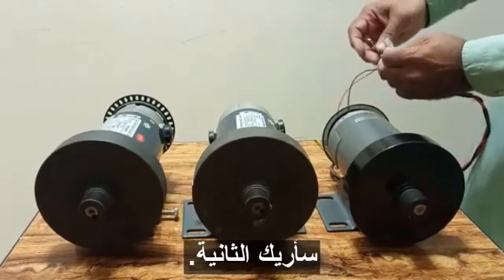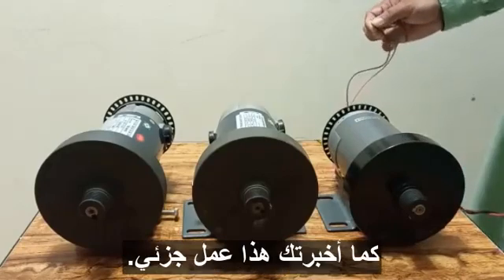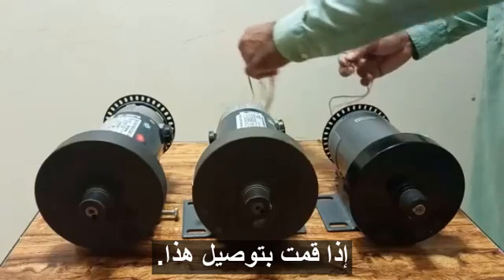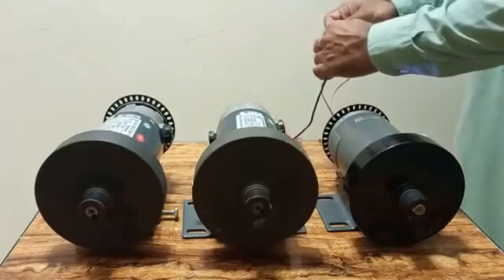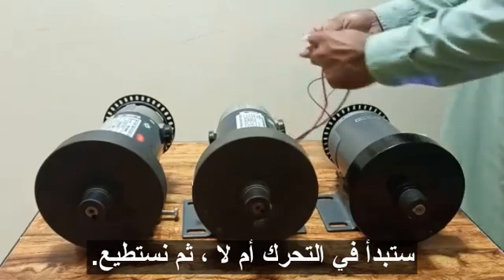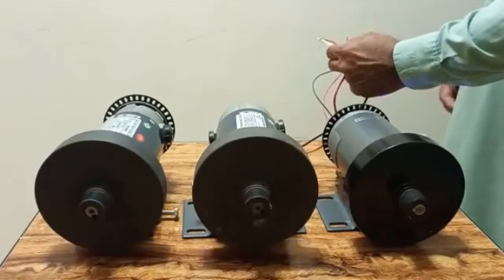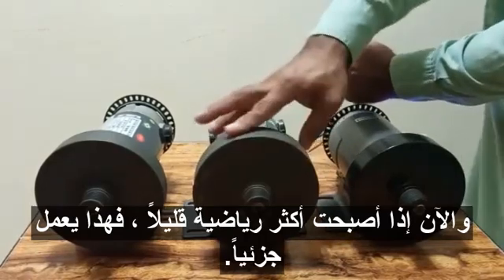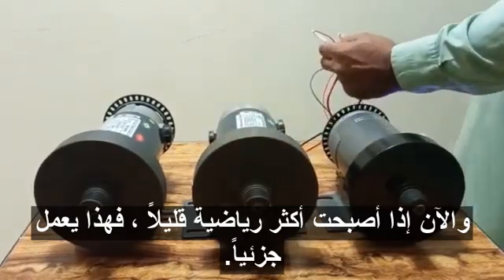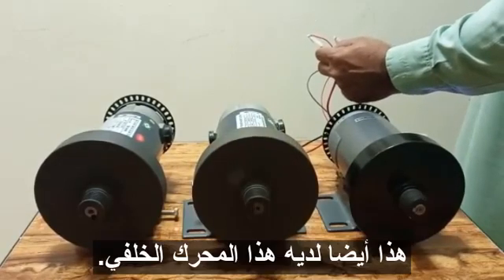Now I will show you the second motor, which is partially working. When I connect it, it may start or it may not. You can see it is not working at first, but if I rotate it a little bit manually, it starts — so this motor is partially working.